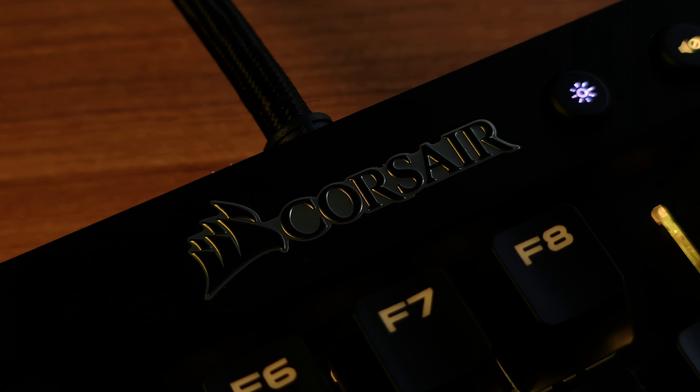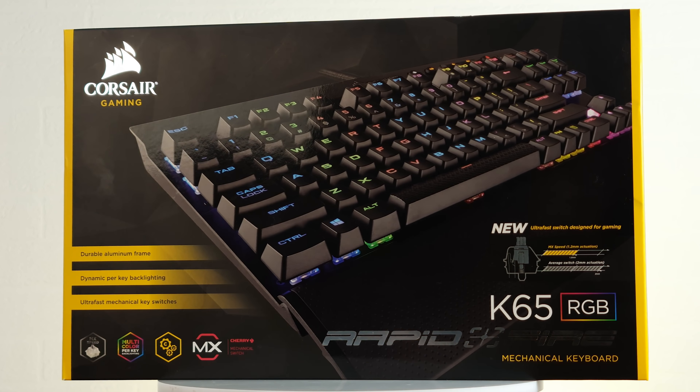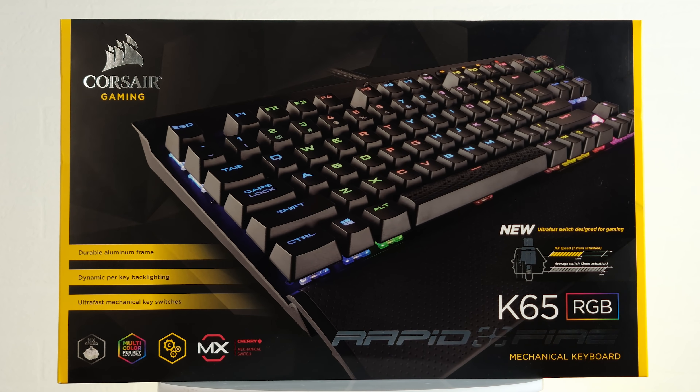Still, the Corsair K65 Lightspeed is awesome — pricey, but fast, reliable, industrial, and beautiful. It will be very useful for a cyberathlete on the move, because of its size, and performance is up at the top. Recommended. And what about you — will you be happy with tenkeyless, or is the numpad like gold for you? Comments are all yours.